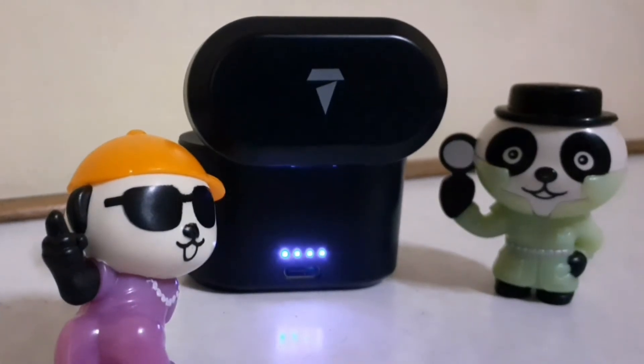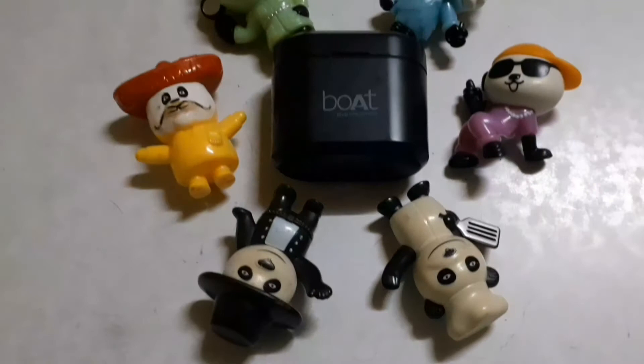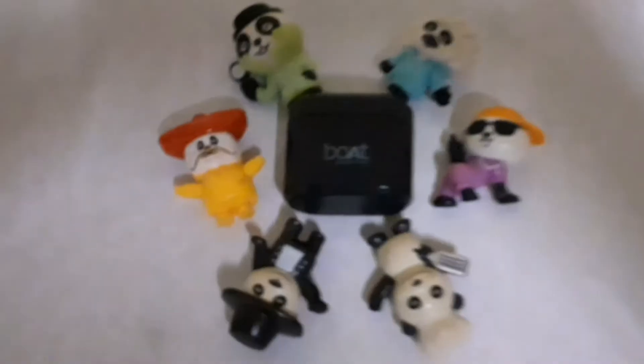If I talk about the price, I purchased these a long time back, around 4 months ago. When I checked whether it is still available, it is available on Flipkart.